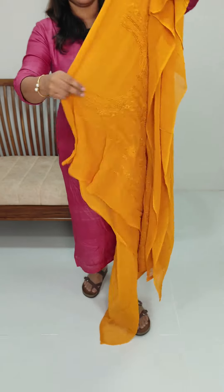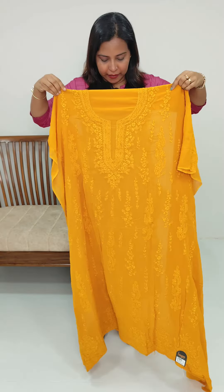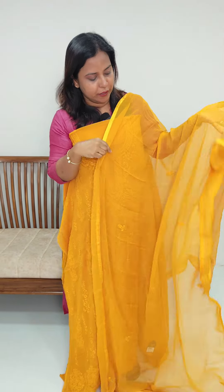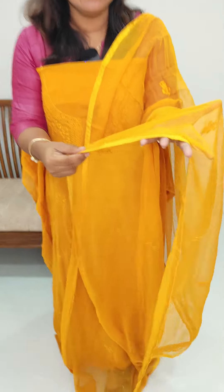We use to do embroidery pattern. We have some interesting patterns. This is the pattern. We use to do the chiffon and crepe chiffon. We have a whole embroidery pattern to put a border with the fabric.